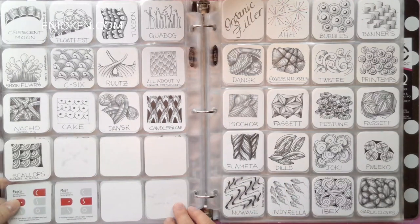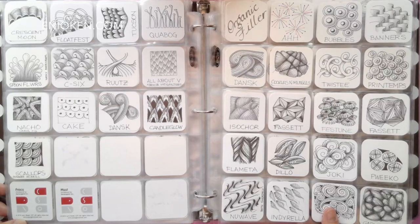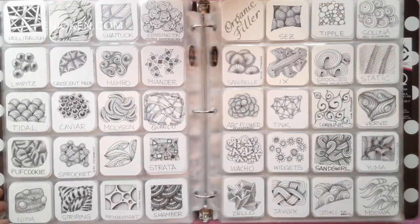Here's the first page of the organic filler tangles, and these are tangles that spread randomly in all directions and just happen to be my favorite type of tangle. And as you can see, I have a lot of those in my index.